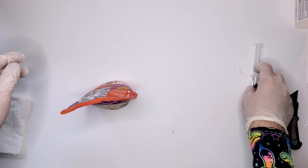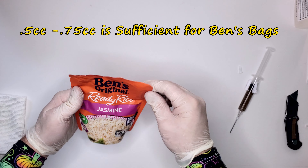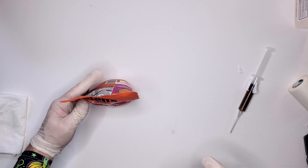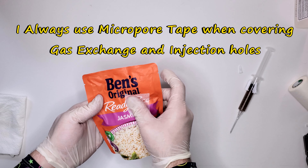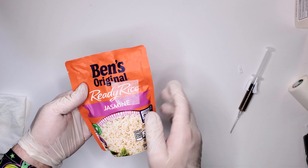That was about half a cc. After injecting, put a piece of tape over the injection site to cover it.